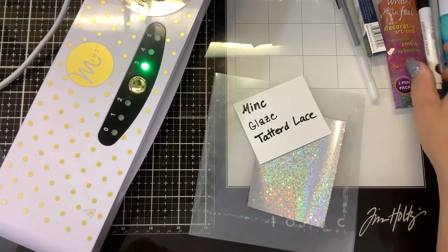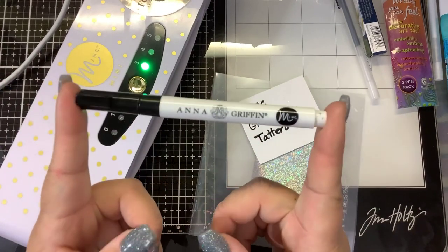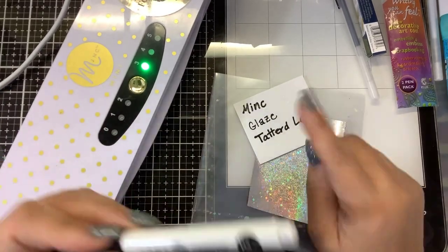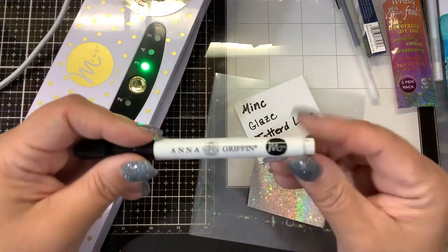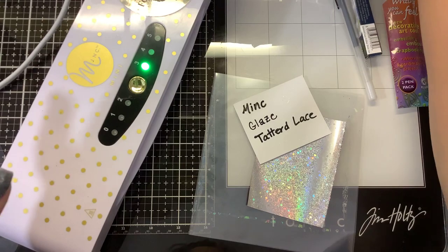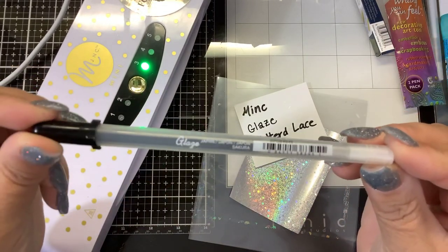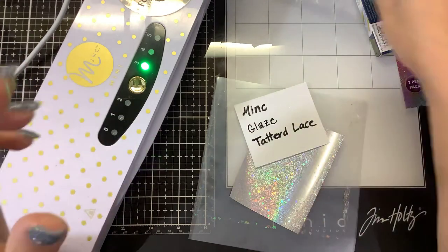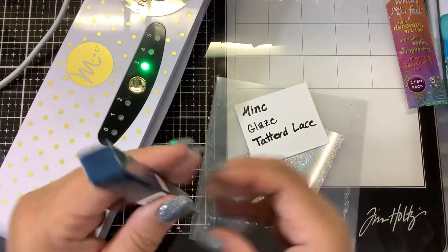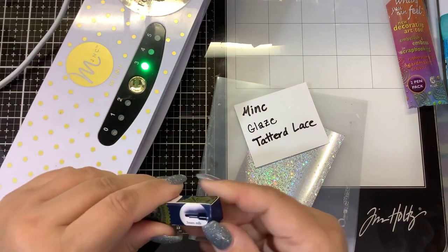The first one is the Anna Griffin mink pen. This one is very old and starting to dry out, but they do sell a newer version — the Heidi Swap version — so you'll want to pick that up if this works. Next is my favorite, which is the black jelly roll glaze pen.